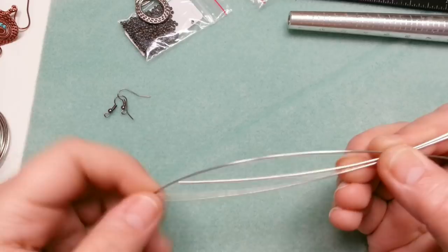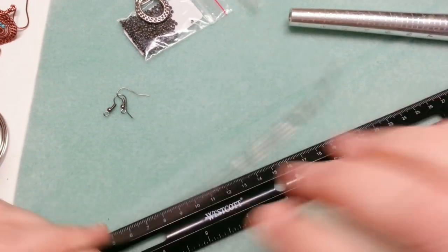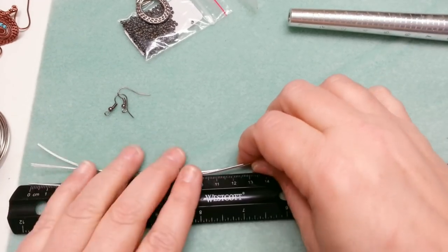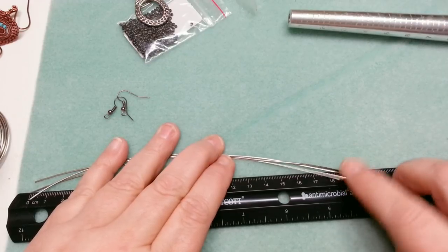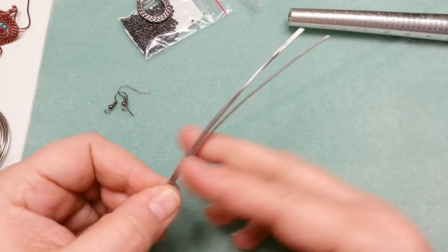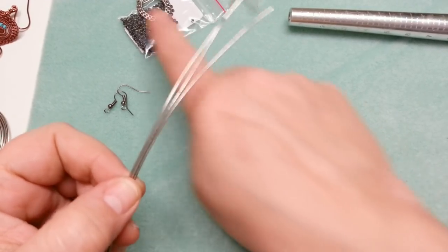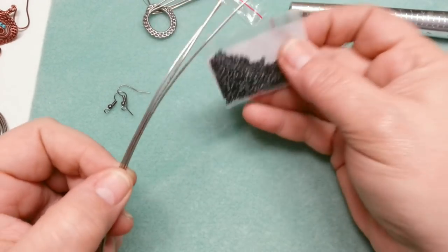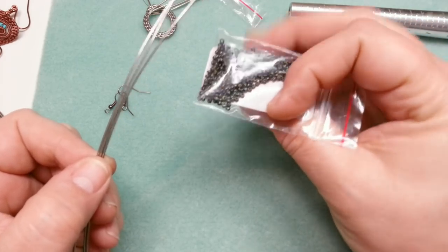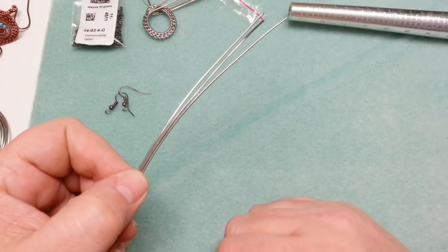For each pair of earrings you'll need three pieces of 18 gauge wire — you'll also need a ruler. These are about seven and a half inches, or about 18 centimeters, so you can do it either way. Cut yourself six pieces of wire. You'll also need some beads — size 11s. These happen to be Picasso smoke black, so they have a wonderful natural black-greenish tone. They'll go really well with this antique silver looking wire.